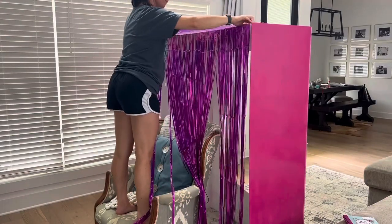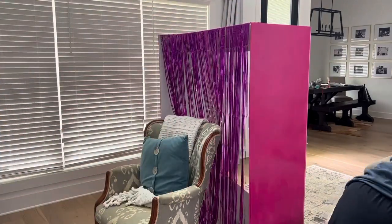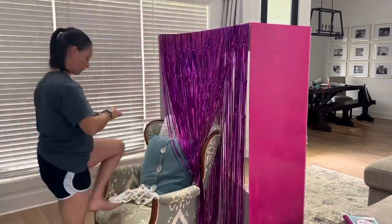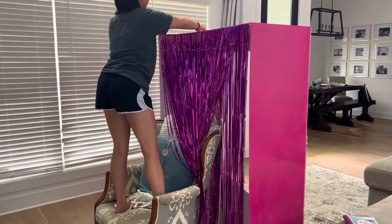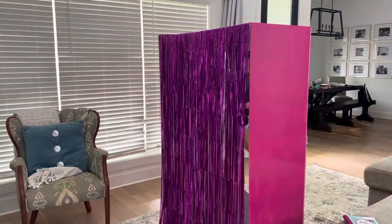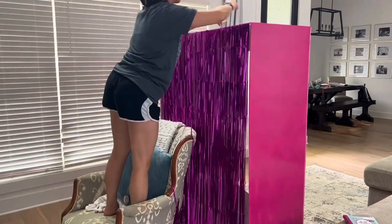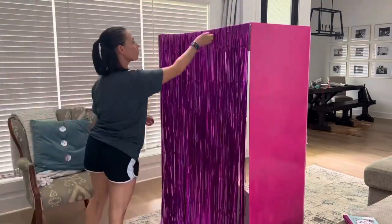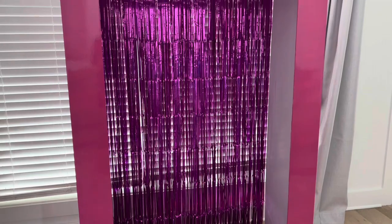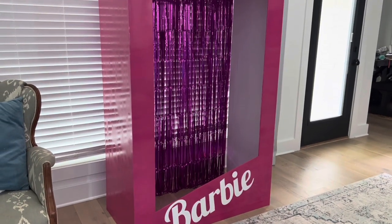For the final step, I used pink streamers for the back. I'd seen people make a complete back panel, but I didn't want that — it would take more time and money, and I felt streamers would make it easier for kids to get in and out. I purchased hot pink streamers from Temu in a pack of three, and ended up using all three to make the layer really thick. It was about seven dollars, and it really completed the Barbie box and made it look perfect. I am so pleased with how it turned out — it was a complete hit at the party.